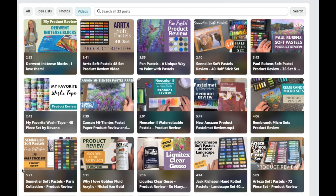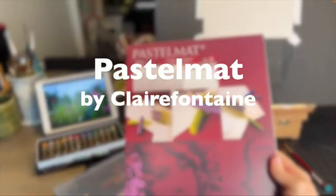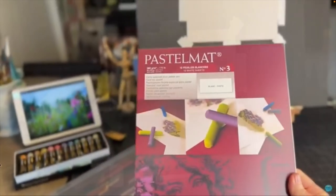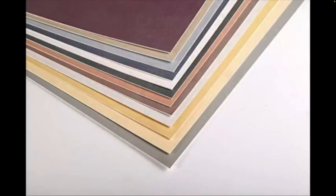The surface I'll be using for this particular painting has a product review video. It's called Pastel Matte and in this tutorial I'm using a little four by five piece I've cut. This one has a tone to it — it's kind of beige — but it also comes in white. I like working on a surface that's toned. This is a great surface; it takes a lot of layers and it's still not very gritty like some sanded pastel papers.